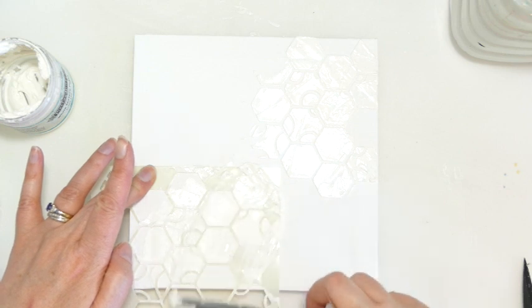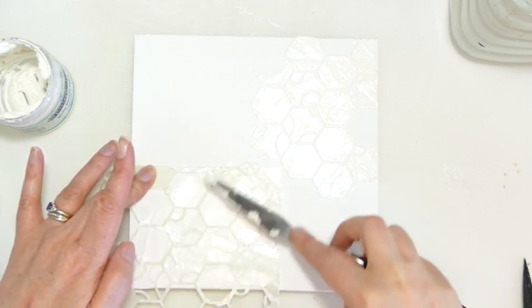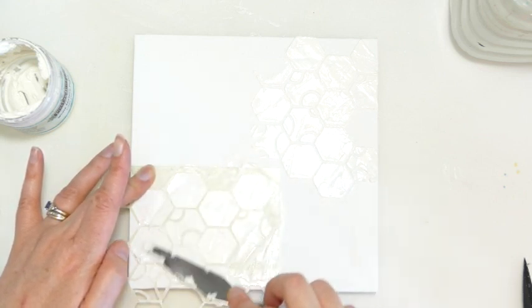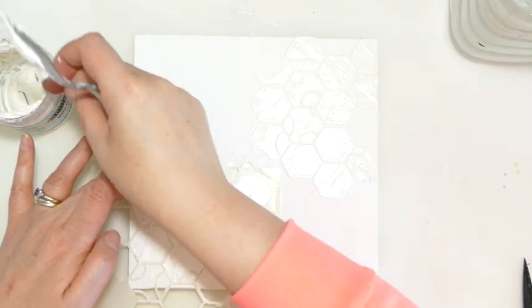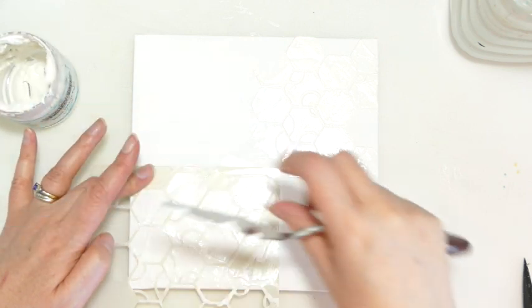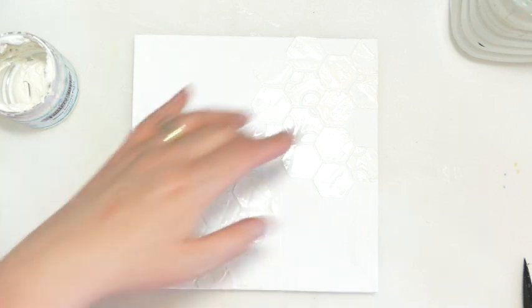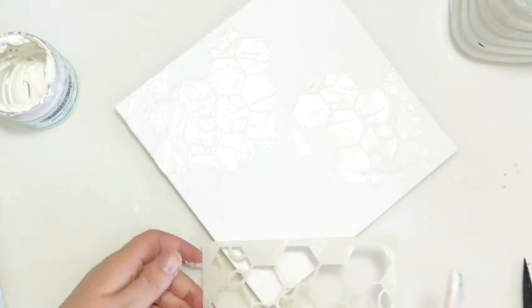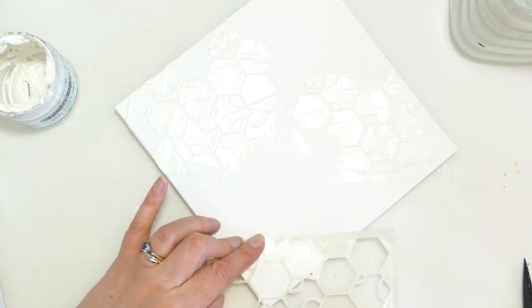I've got my new stencil, which is called Honey Dot. It's like a honeycomb hexagon pattern, but some of the hexagons have a little dot in them — because you know me, I'm obsessed by circles and dots. So I'm layering some of this texture paste onto the background and definitely getting to the bottom of the pot. Let's hope there's not too many demos that require texture paste.